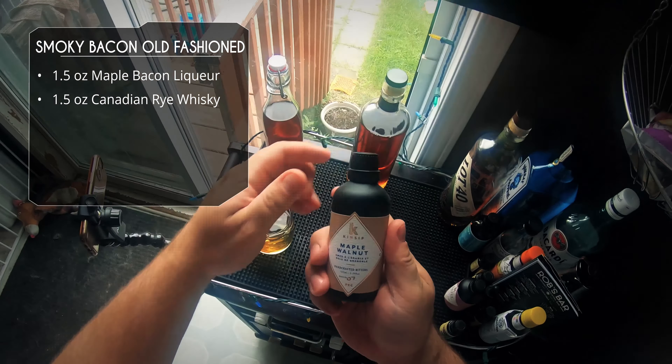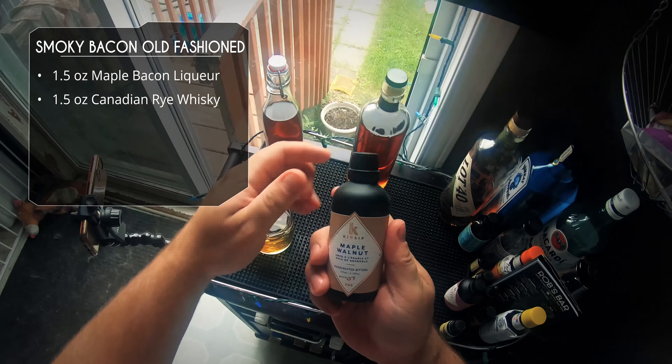We need some bitters. I've got a few bitters from Kinsip Distilleries, another Canadian distillery — they make amazing bitters. This one here is maple walnut, so we're gonna do two dashes of that. We also have whiskey smoke bitters and we're gonna do two dashes of that as well. It looks like more than two, but those little bottles don't dash very well.